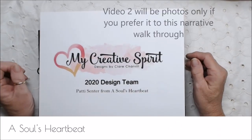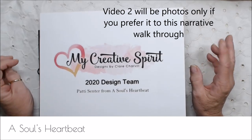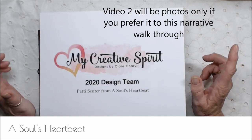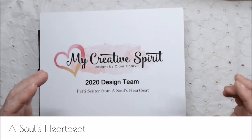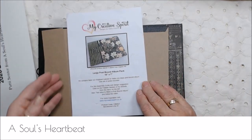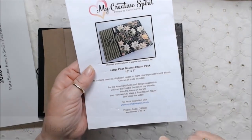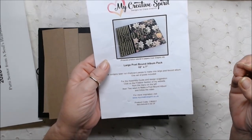Hi everyone. This is Patti from A Soul's Heartbeat. I'm here today with another project for My Creative Spirit. Claire had sent me the post-bound kit to do a mini with. This is the large post-bound album pack — it's 10x7. I'm going to leave links below the video for her store so you can find it.